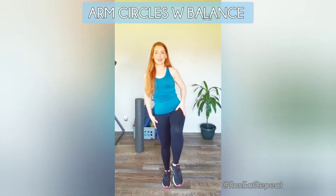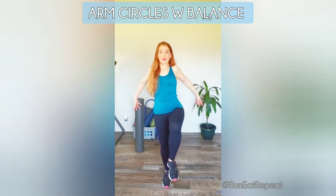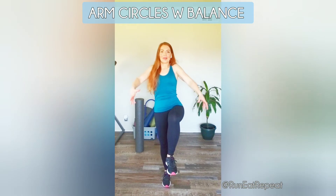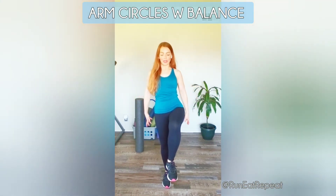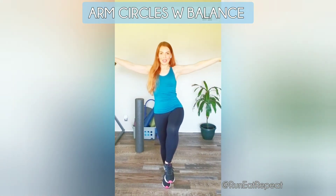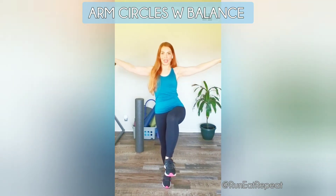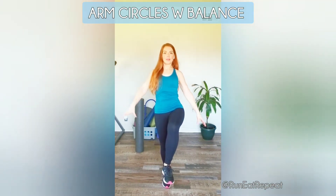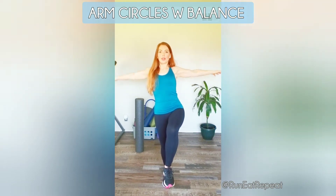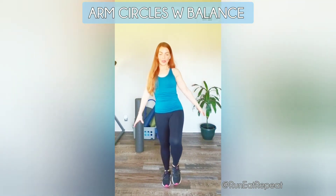Next we're going to do a balance move — balancing on one leg while doing arm circles. This challenges your balance and your core. Start off with small circles. It's 30 seconds on one leg, then 30 seconds on the other. Do your arm circles in one direction for the first 30 seconds, then we're switching.